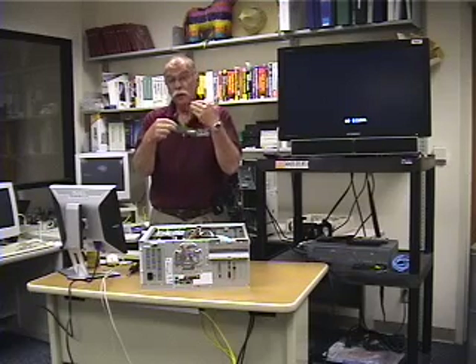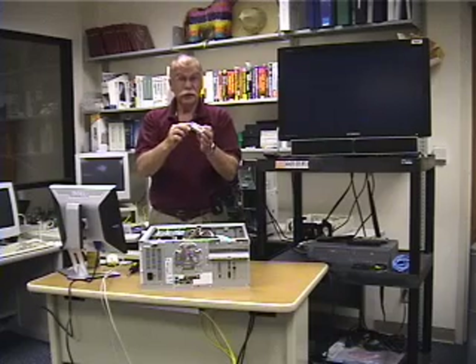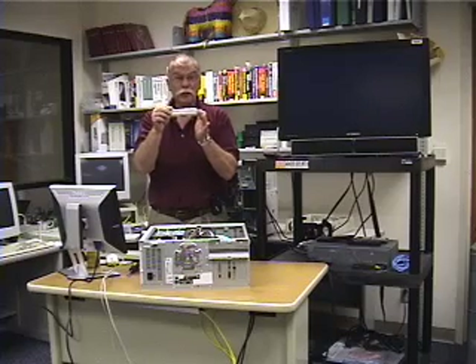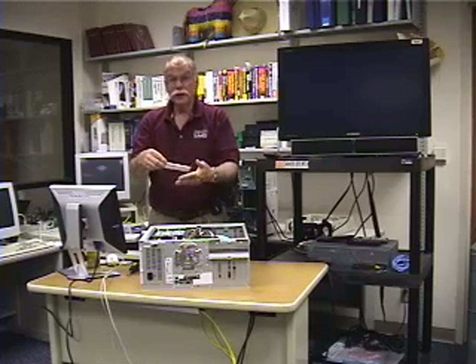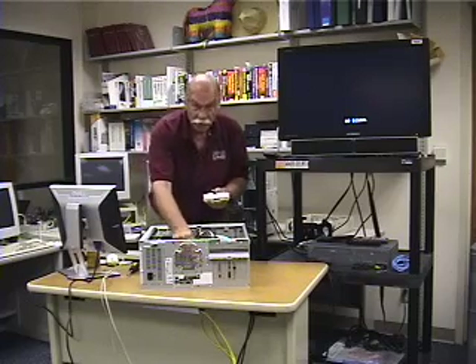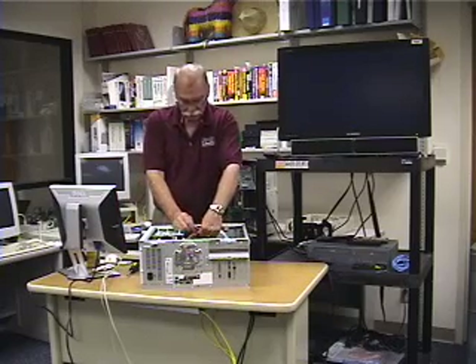The memory is these modules here. The reason we're going to use this memory — even though we're only going to end up with 500 megabytes — is that it's very special. At the time these computers were built, this was state-of-the-art memory. You can't buy it today, and if you can find it, you'd be buying it on eBay for $200 — and you don't want to pay $200 for memory going into a computer that's worth about a buck fifty. So we'll pull our two sticks of memory out.